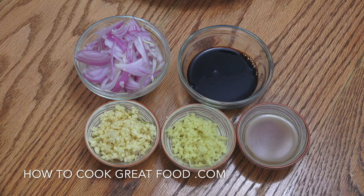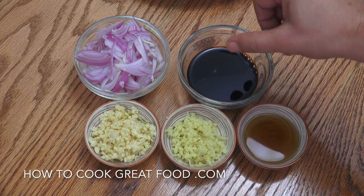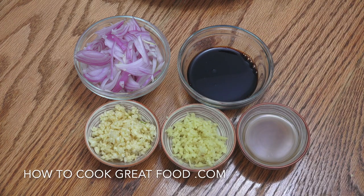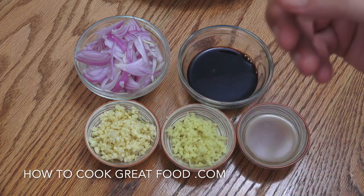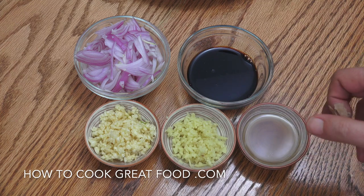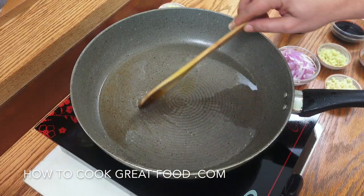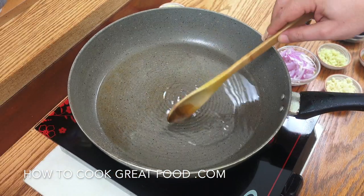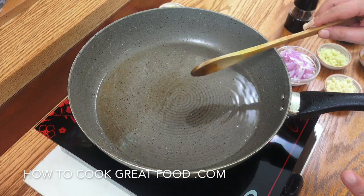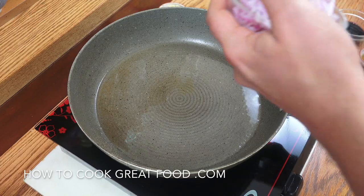Let's get going with our first sauce. I've got sliced red onion — use a different color if you want. A quarter cup of dark soy sauce — use light if you prefer. A heaped tablespoon of garlic and ginger, and two to three tablespoons of fish sauce. Really simple. I've got the same pan we used for the fish with some sunflower oil on high heat, and we're going to drop in the onion.